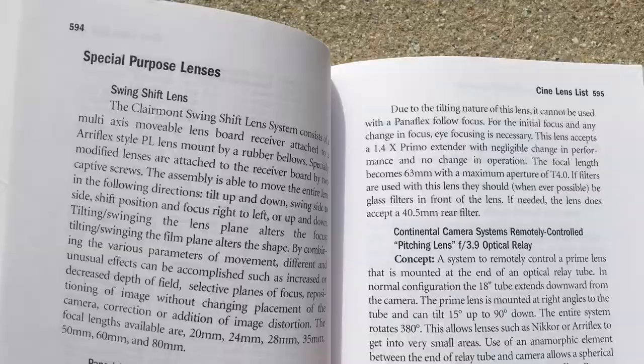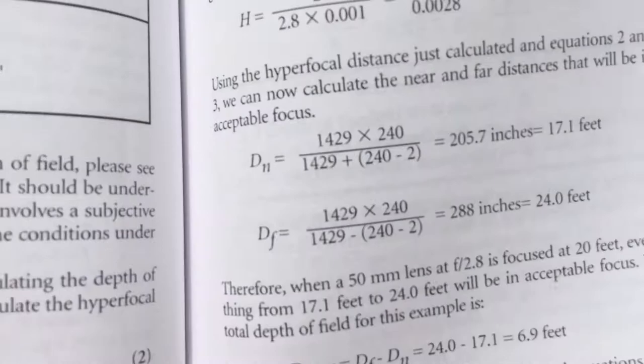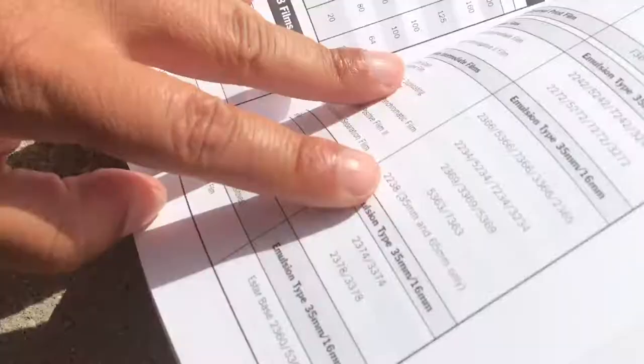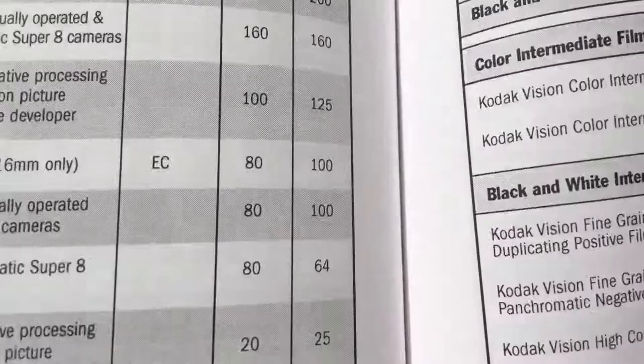Then you have test lists, lens breakdowns, and diopters — so many schematics, so many equations. If you go back here, they have a full list of depth of field charts, easy for you to calculate. Different focal lengths, different techniques for color balancing, film stock reviews.